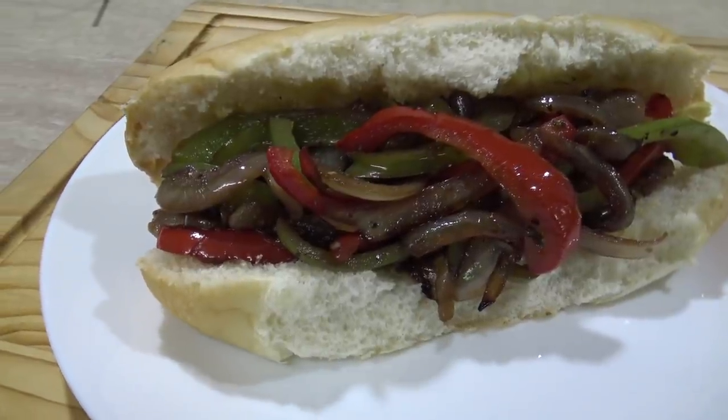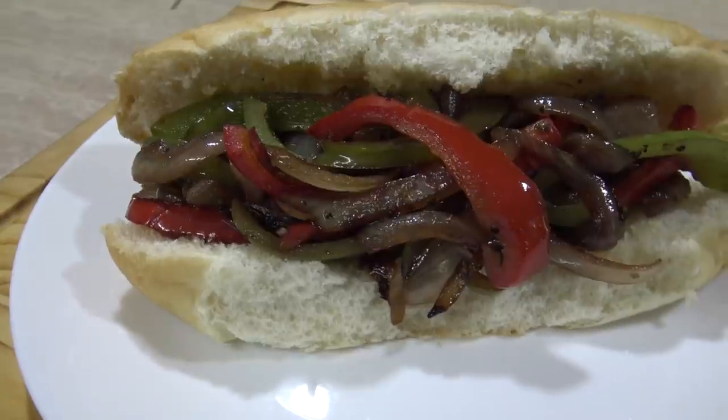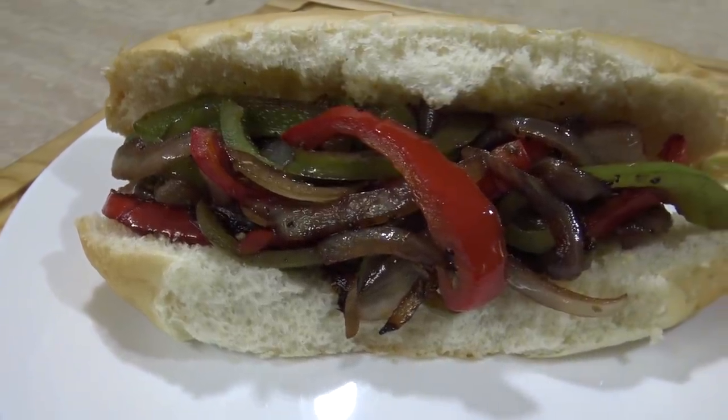Anyway, there you go — there's the State Fair dog that I just made. What do you reckon about it? Looked pretty good, huh? And it tastes just as good. It tastes really fresh as well. Using all these fresh ingredients really does make a big difference. Anyway, that's all today. I hope you like this video, and if you do make it I'd love to know how yours turned out. Thanks for watching, and I'll see you next time for my next recipe. See you then.